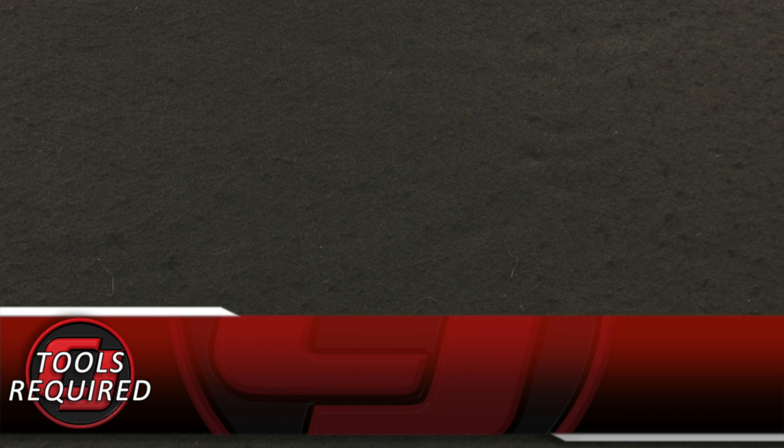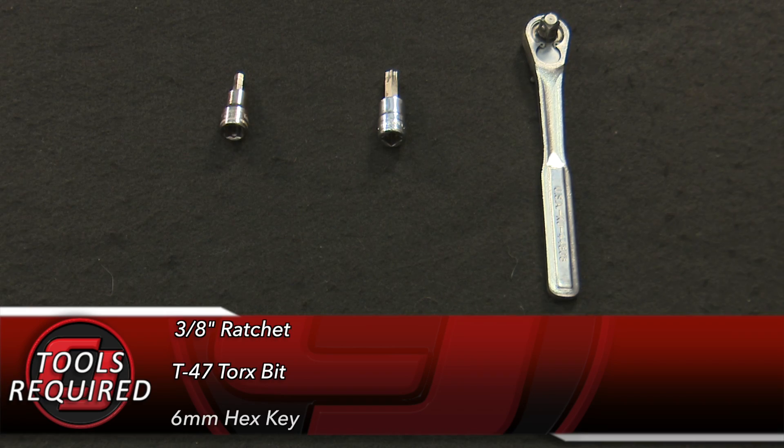Tools you'll need for this installation: a 3/8" ratchet, T47 Torx bit, and a 6mm hex key.